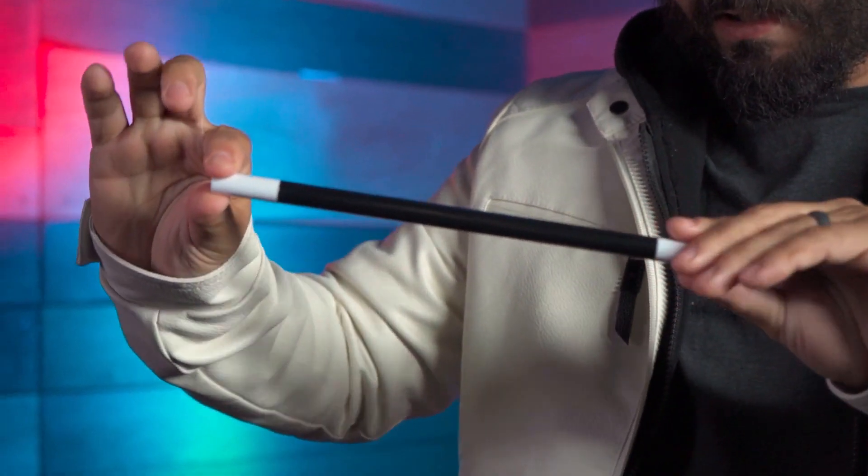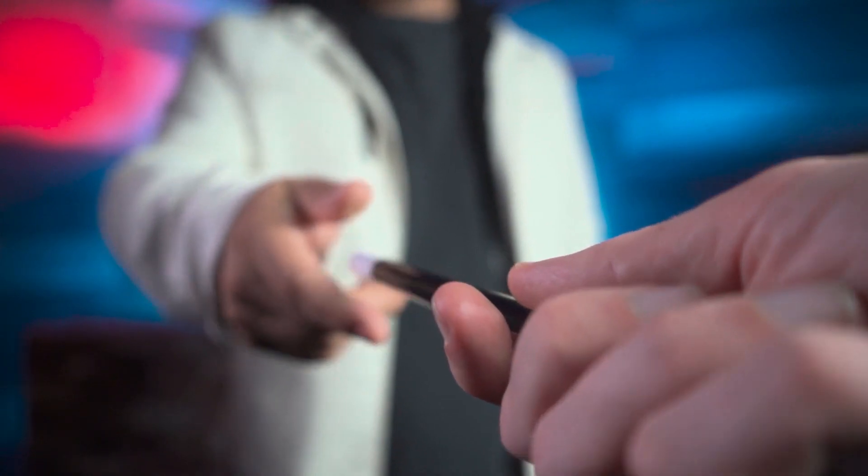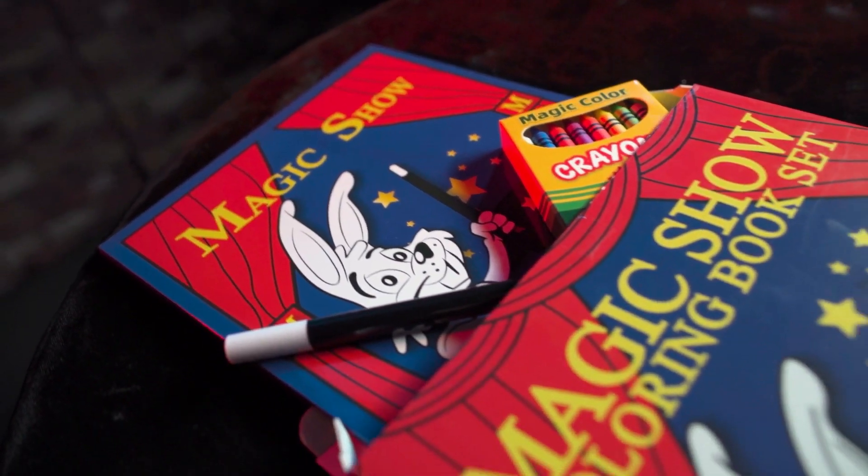Use the included magic wand yourself, or hand it to a spectator to put the magic in their hands. The Magic Show Coloring Book Set.